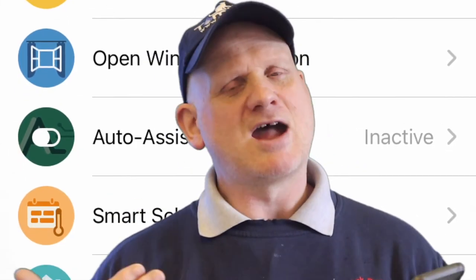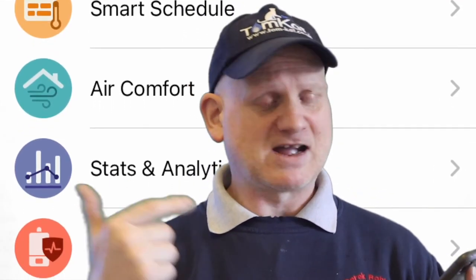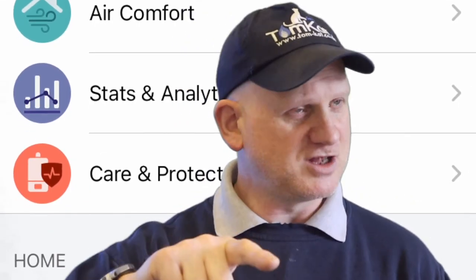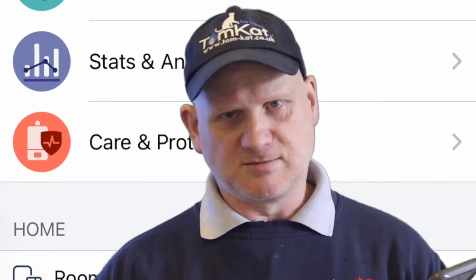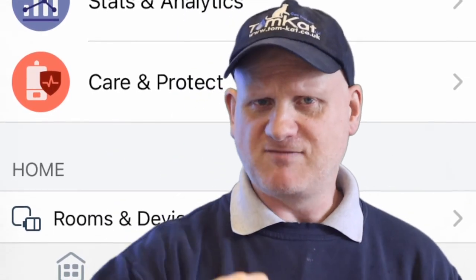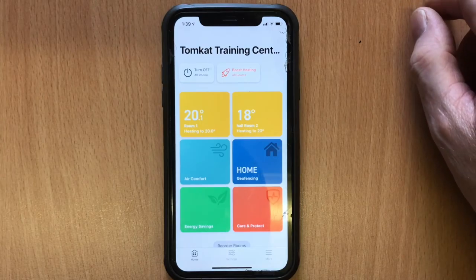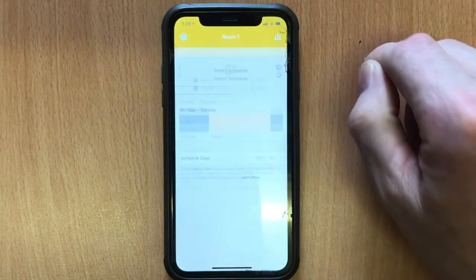Weather adaptation is not a bad idea and it's better than nothing, but actual weather compensation attached to your boiler is always the best route — it gives you the exact temperature outside your house, not an average for the area. There's also open window detection which is great, but I've had to disable it here because we have windows open all the time and it keeps sensing them as open. In your house though it's brilliant — as soon as you open a window it lets you turn the stat off. There's also auto assist which I'll talk about at the end, and smart scheduling.